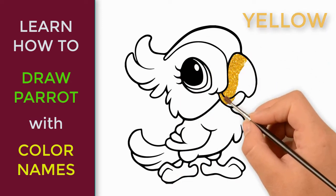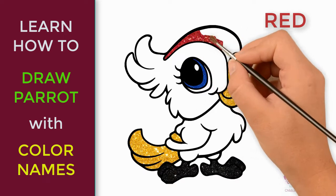In this video, your kid will learn how to draw a parrot with colour names.